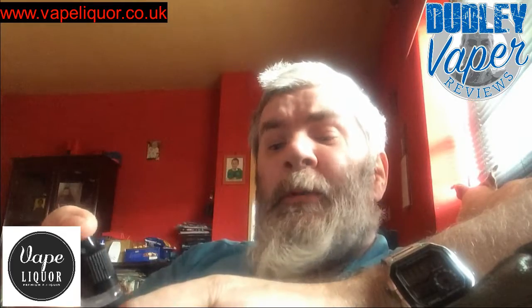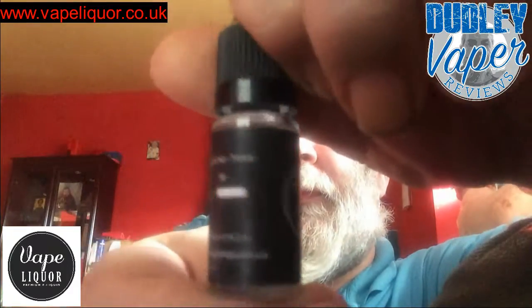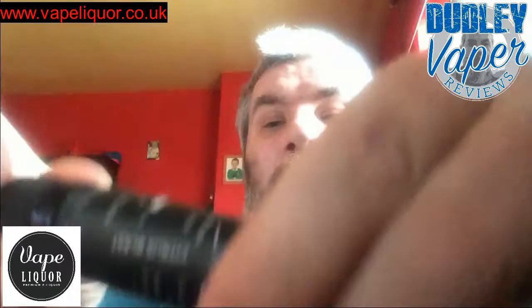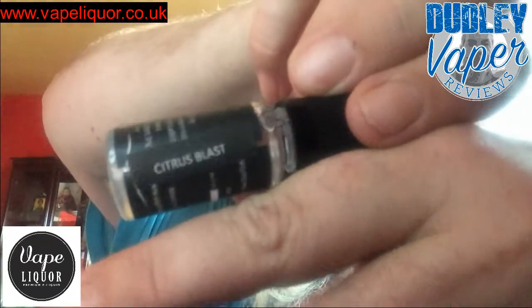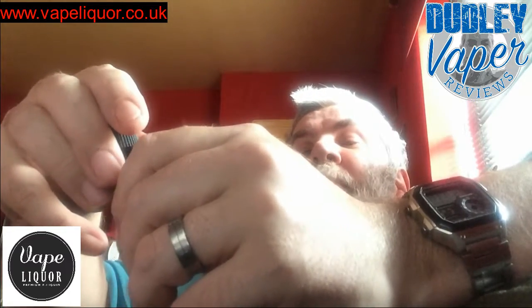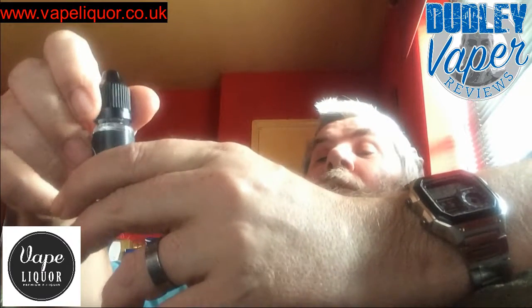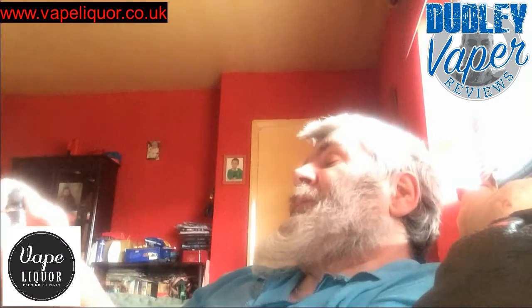Hi folks, Dudley Vapor here, and today I'm doing a review for Vaporica on three of their juices. The first one today is Citrus Blast, and it is 3 milligram and 70/30, which is my usual.